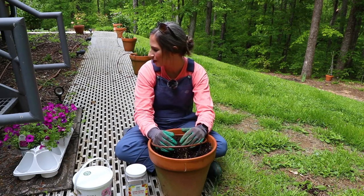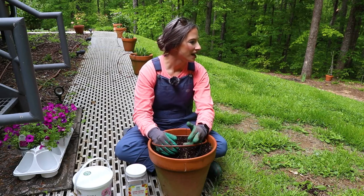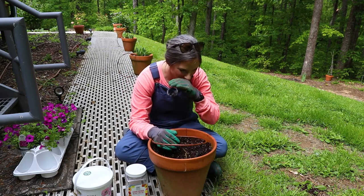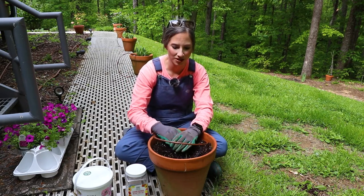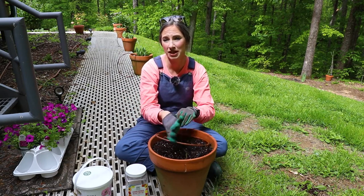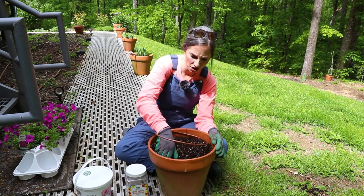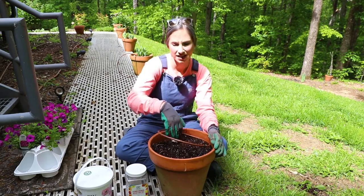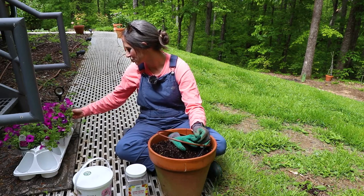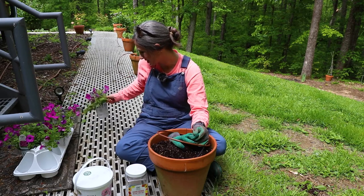Every year I pot these up with some variety of supertunia and/or the like and some other varieties of annual flowers, and every year I'm less than thrilled. I usually put like three or four things in this pot and that's way too many — then they peter out. So this year I thought I would just go for a tried and true. We are only doing Supertunia Vista Jazzberry. I bought these several weeks ago so they're now all grown together, so I really need to get these planted out.